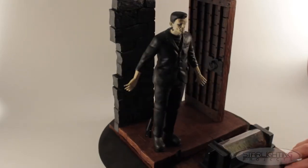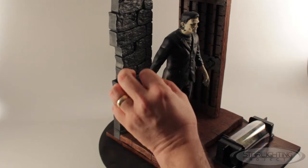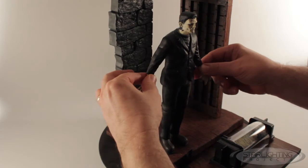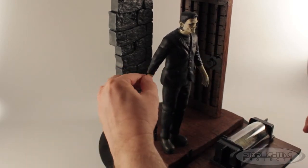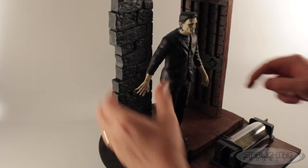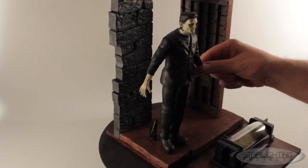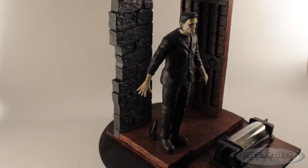While we're talking about magnets, I also put magnets in his hands and in his arms so that they can reposition. In the starting position he's holding on to the door on the wall, and in other positions around the model he might want to have his hands in different positions. Karloff was really expressive with his hands to sell the monster, so I thought it was important to give him some different options for positioning the hands, using very strong magnets.